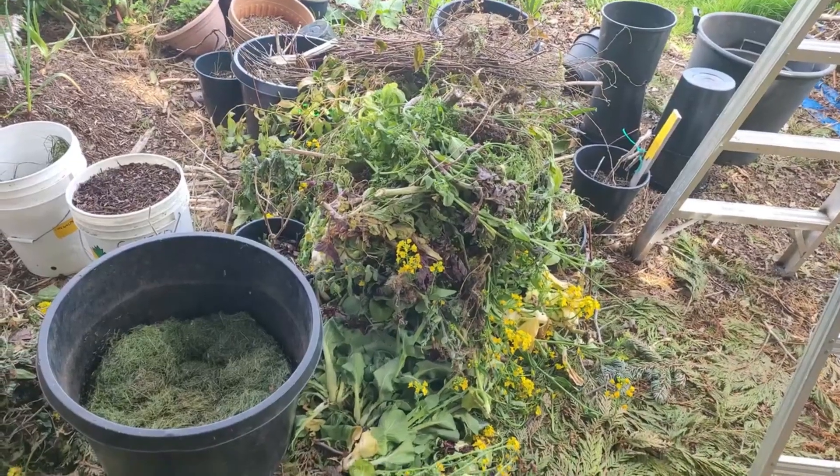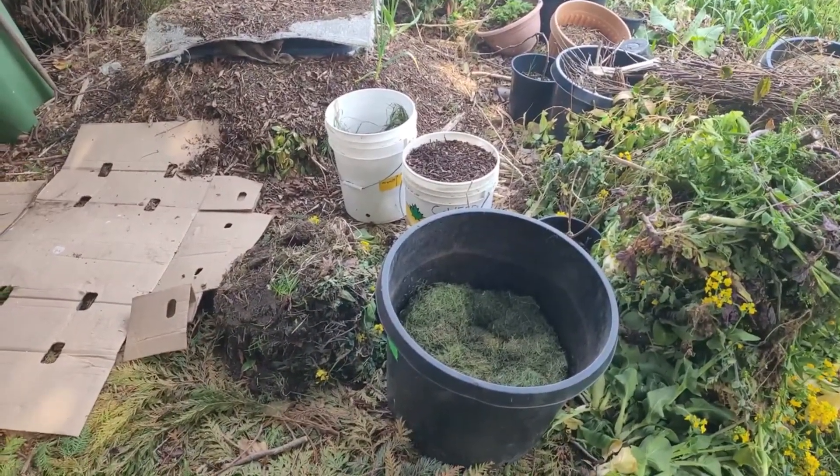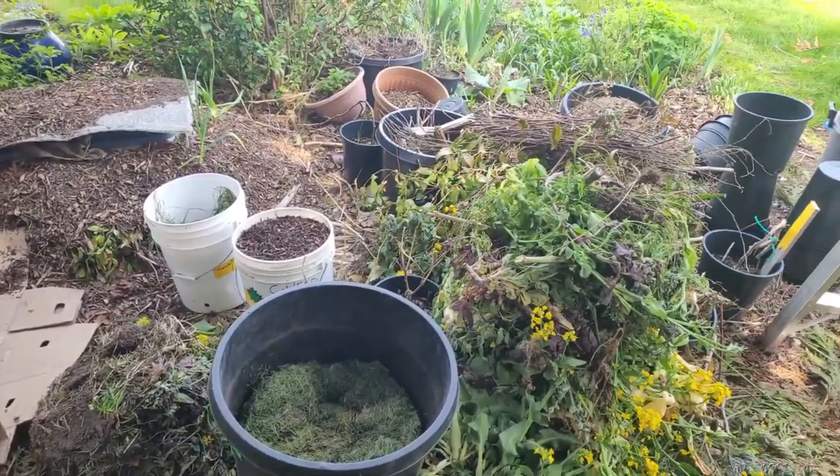For the nitrogen, we're using all the stuff we ripped out of the garden — broccoli, kale, brassicas. We have some grass clippings, sod, English ivy, corn, and just other random stuff. We're not going to worry about the C:N ratio — I really never have — and we're just going to build this and see what happens.